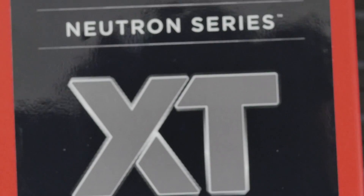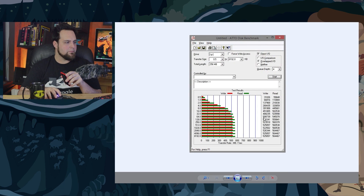They've advertised 560 MB/s on the read and 540 on the write, and they use ATTO because ATTO uses compressed data and makes everything look really nice and fancy. Here's what we got for ATTO: it's about right — getting a little over 560 actually, 564. And then 525, 526 on the write. So in the ballpark of what they were advertising on reads and writes.